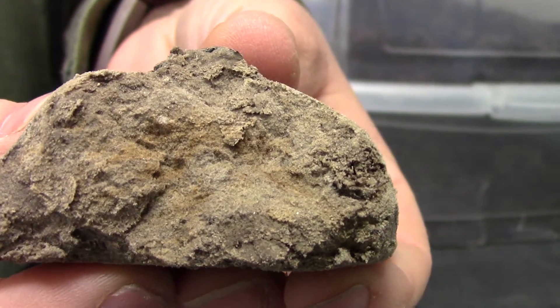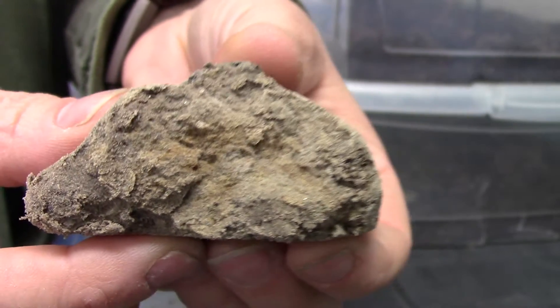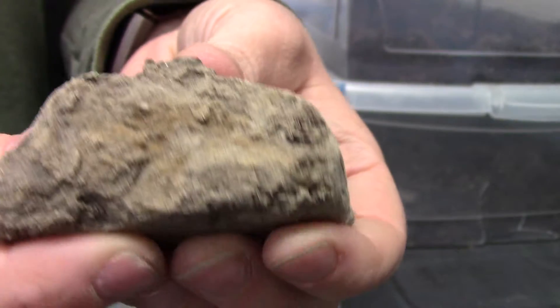I'm in the lab with some soil samples. I thought I'd show you what some of these different features look like.